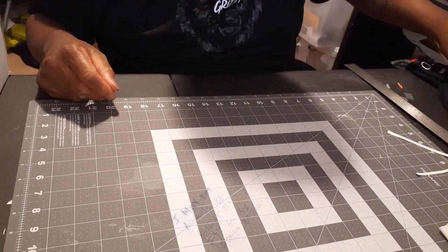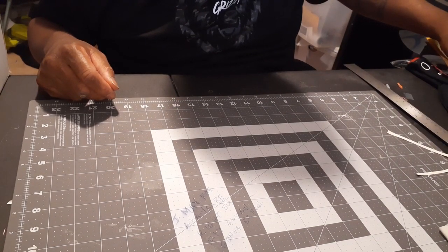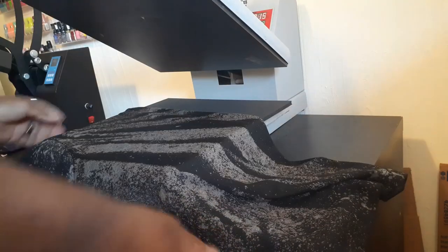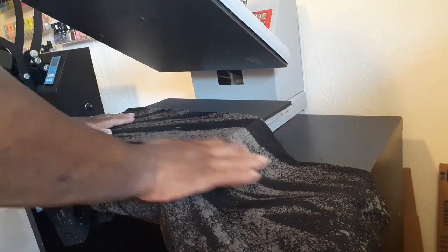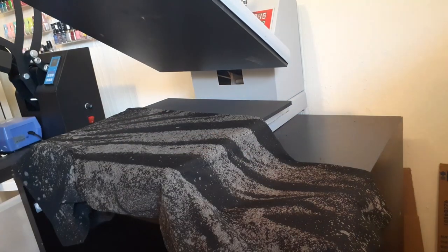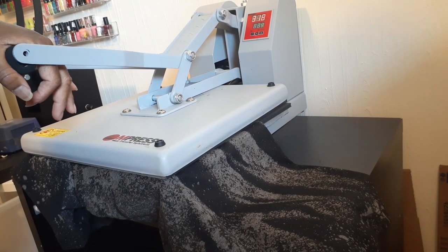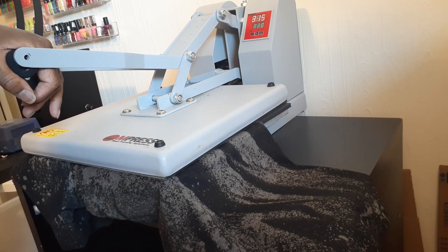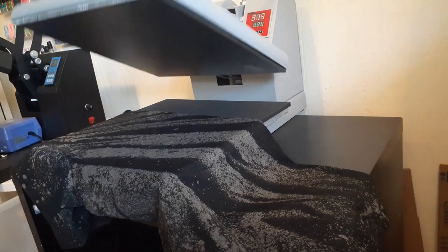All right, so this was just a George brand t-shirt I picked up from Walmart to practice with the bleach design. As you can see, it was a black tee and we just got a couple of spray bottles and put a pattern in the t-shirt, front and back.